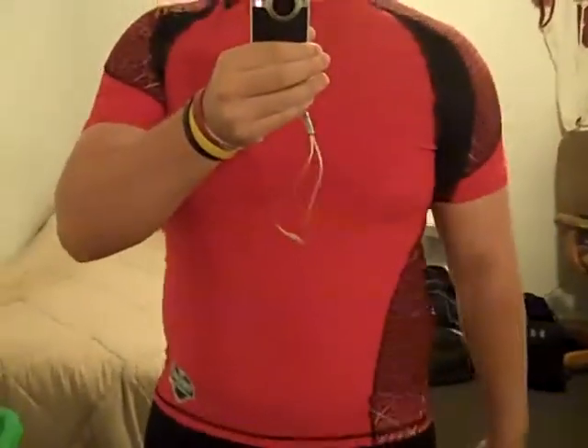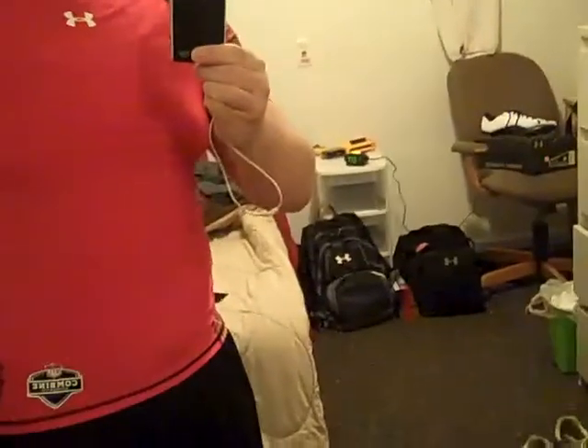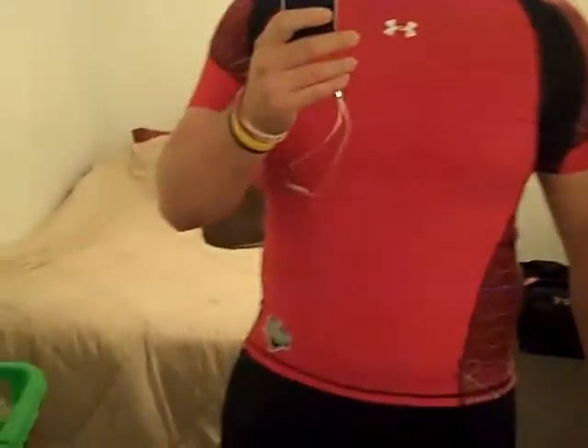It's an incredible shirt — I really like the design. If you guys have any questions, drop a comment below or send me any questions you may have. Try to get these while you can before they sell out. Follow me on Twitter at UAReviews, be sure to subscribe, and we'll see you guys next time. Thanks for watching.